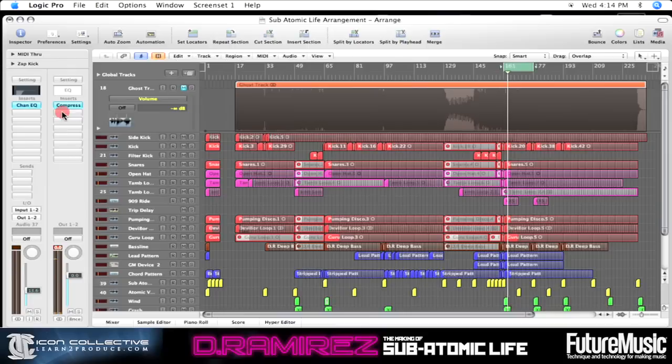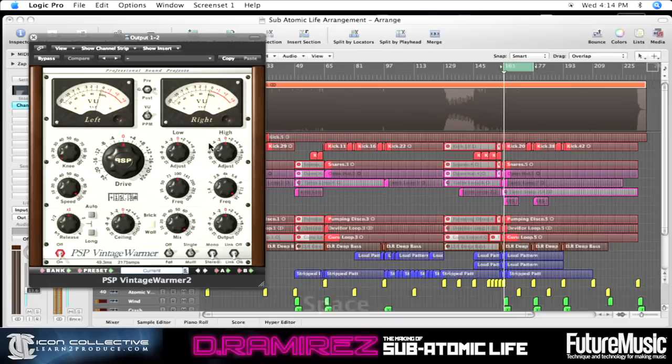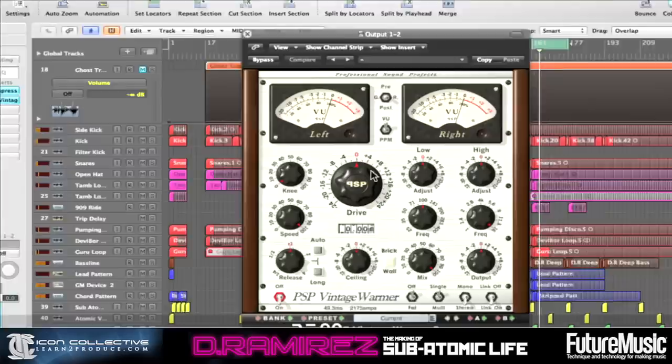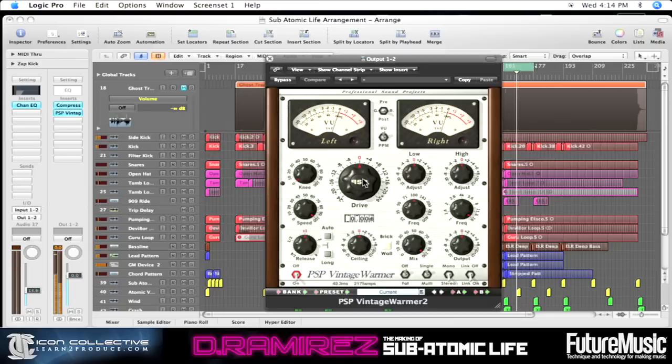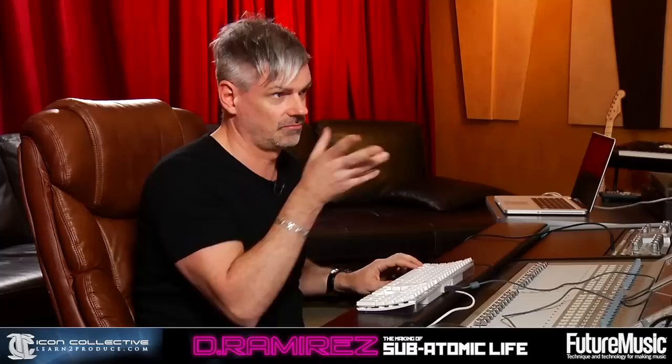Now the next thing I like to insert is the PSP Vintage Warmer. There's nothing on here at the moment. We'll go in on this — brick wall limiter enabled. Let's do a little bit of warmth, just a tiny bit. And as you can see there, it's never going right above zero because of the brick wall limiter in the Vintage Warmer.